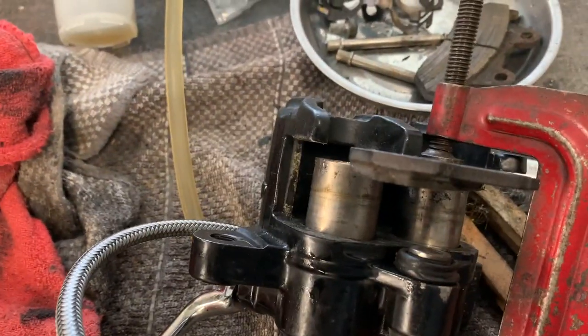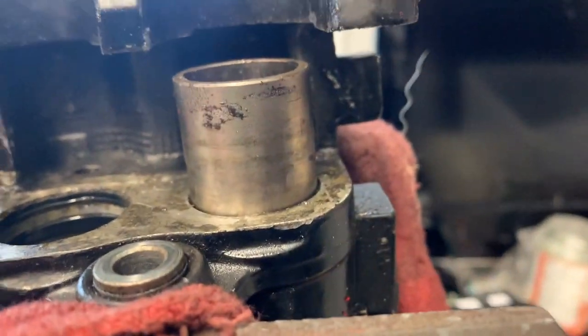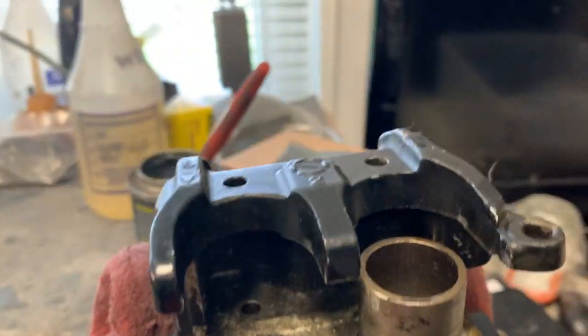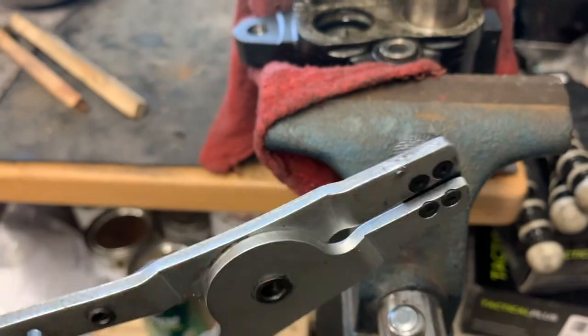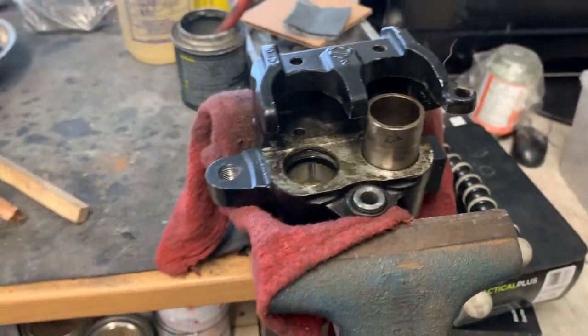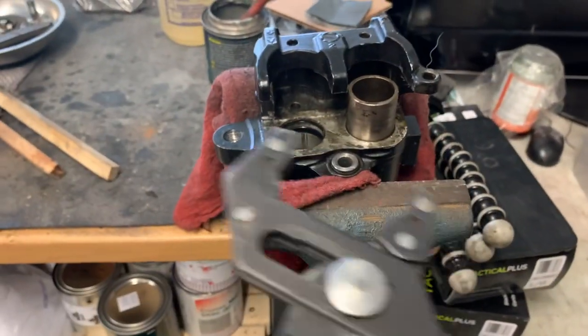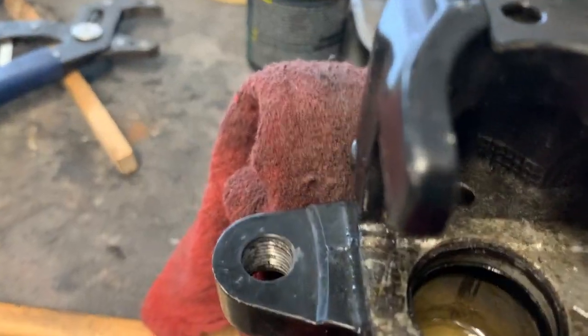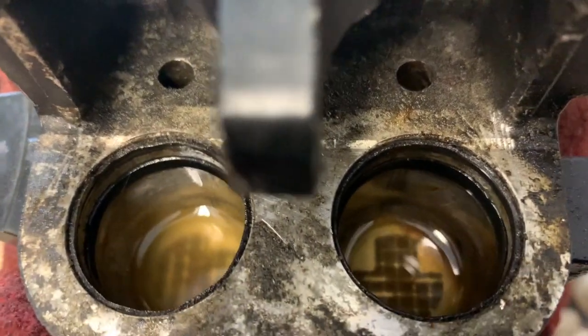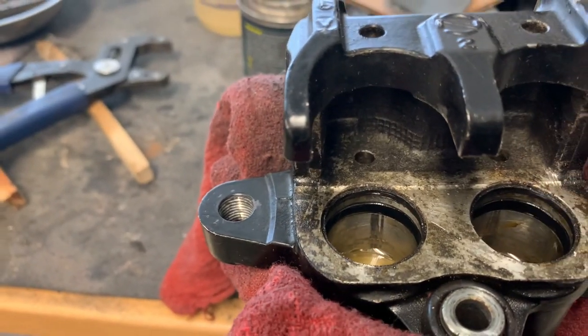We're getting closer. I got one piston out, but even with it this far out I'm having a hell of a time — my pullers fit inside but I can't budge it. Unfortunately I had to resort to more caveman measures. Once I got a good grip on them, they did come out. Now this needs to be thoroughly cleaned with new seals.